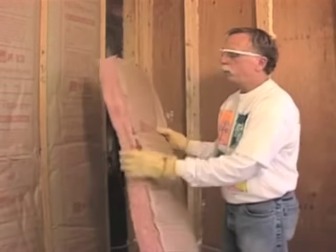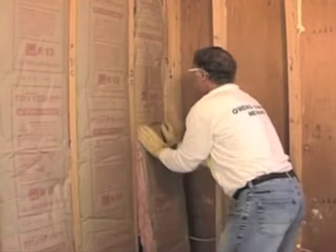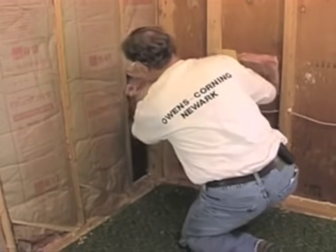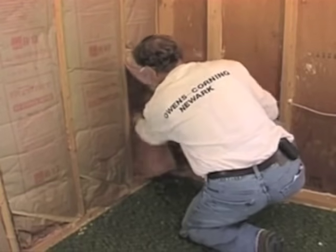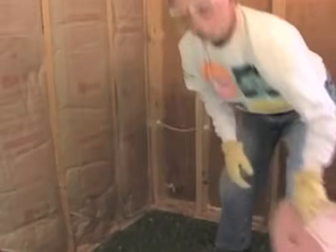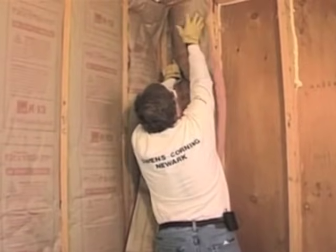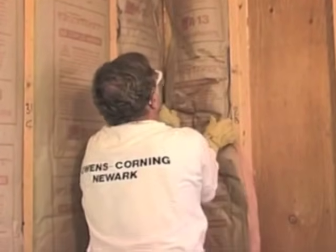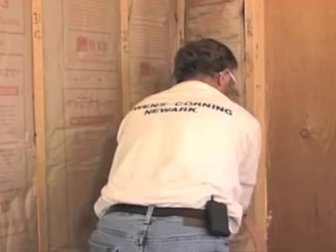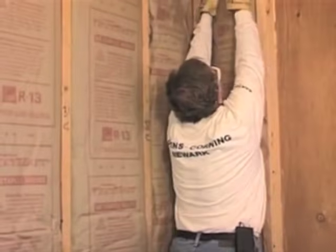We've got a couple of cavities here that are only about 11 inches wide, and there are two ways to do this as well. I've pre-cut this bat down to the proper width so it's going to fit in here nicely and fill out the cavity. The lazy man's way may be to just take the full bat, not bother to cut it, and put it in. I think we're going to find this does not insulate nearly as well as a properly cut bat.